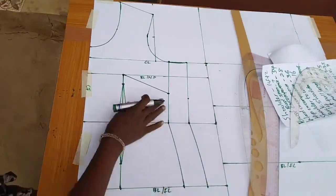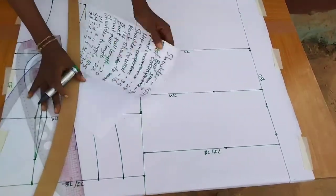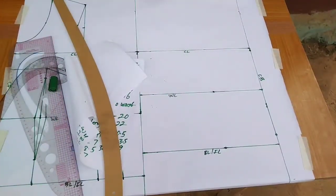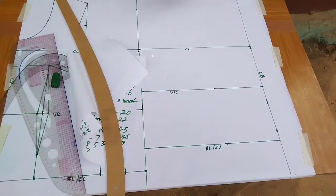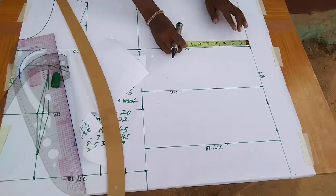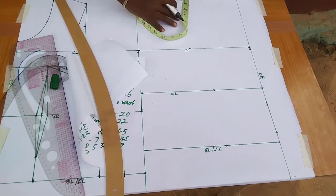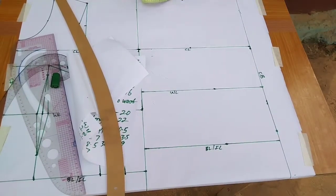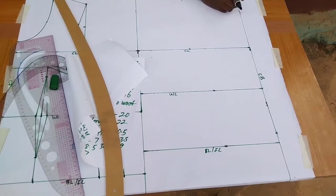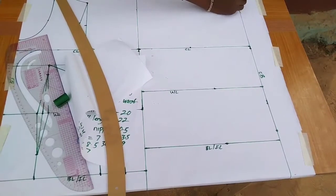For the back, I input the shoulder measurement — 14 divided by 2 is 7 inches — from the center back on both the shoulder and chest lines. I come down 1 inch for the back shoulder slope. The back neckline is 3 inches wide by 1 inch deep — just a basic high neckline — and I use my curve ruler to shape it.